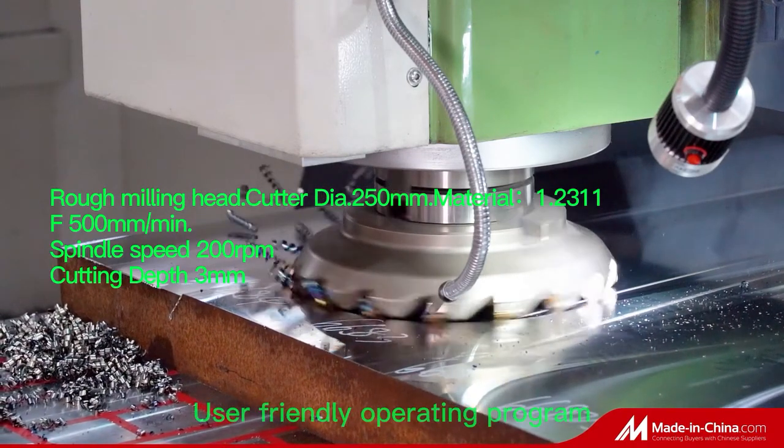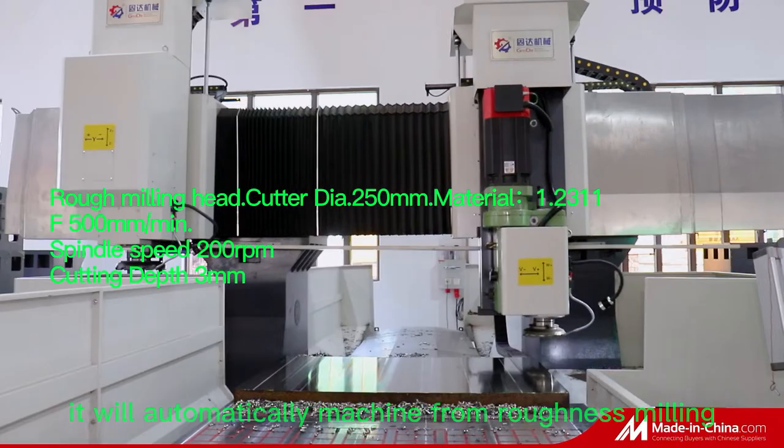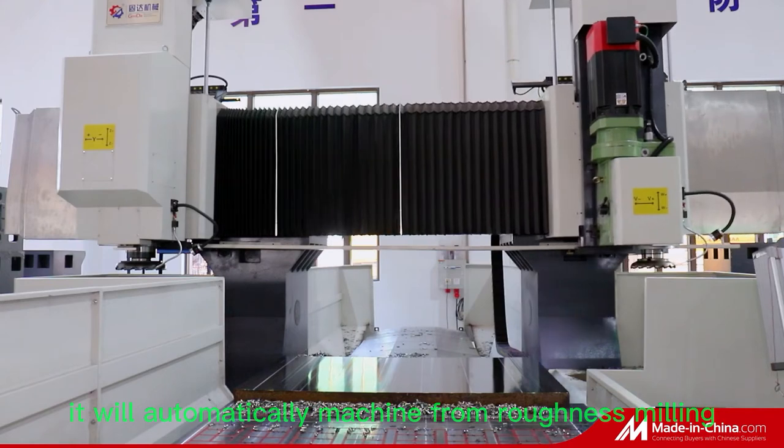User-friendly operating program with one-time input of workpiece parameters. Loading plate, start program — it will automatically machine from roughness milling to finished milling.